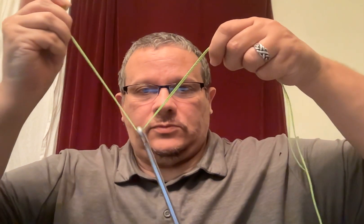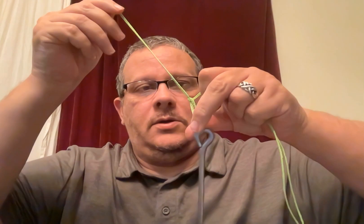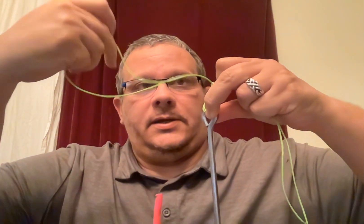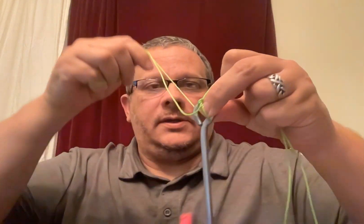Make an overhand knot — there's a little granny knot. Keep it kind of loose. Then take that loop through there, like that.